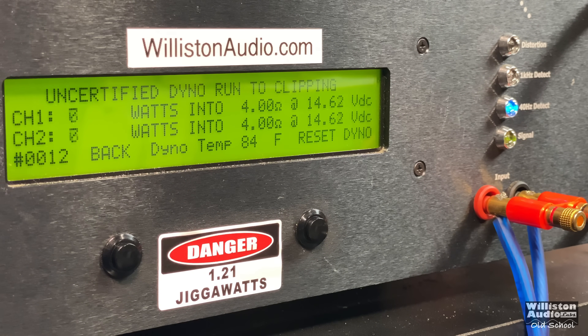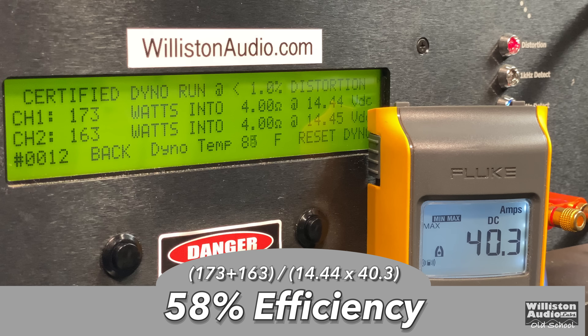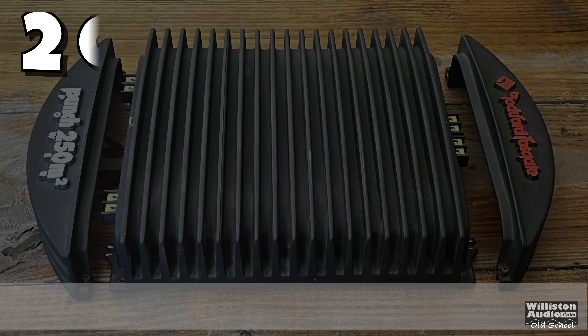Let's try the uncertified test up to the clipping point. Pretty close to the same — keeps counting up: 185 and 177. Those channels are really close; if you're just a couple watts off it's really not much. Dynamic power — this amp doesn't exhibit as much dynamic power at 4 ohms as I thought it would: 179 and 172. Let's check out that efficiency — a Class AB old-school amp is not going to be very efficient. 58% is about what we expect.